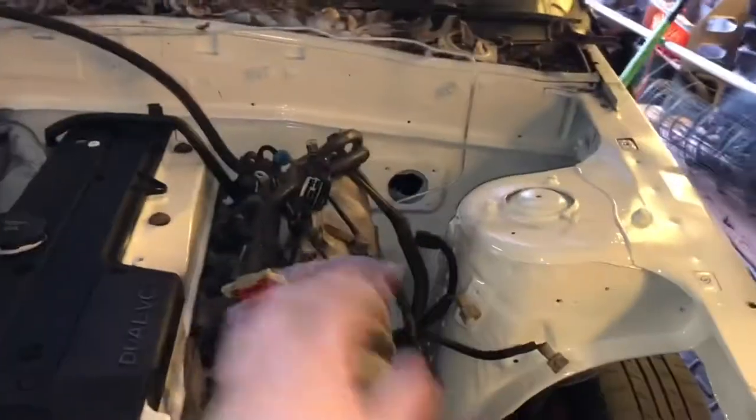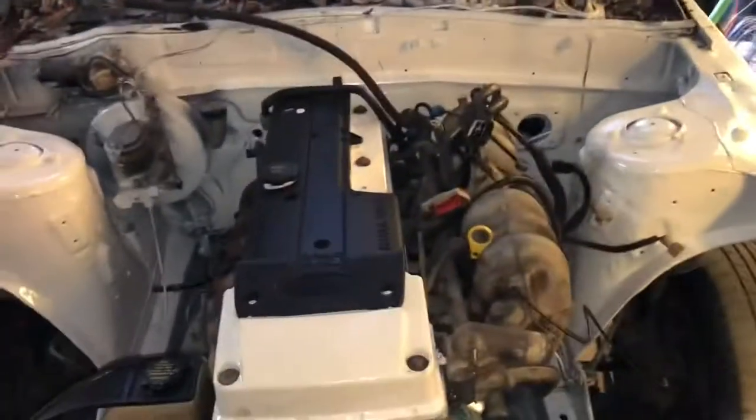I'll probably do another clear coat, and then the next clip will be a time lapse of me removing the intake manifold.